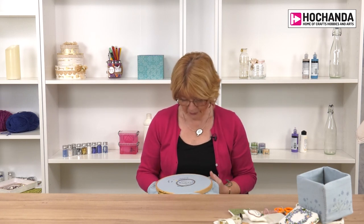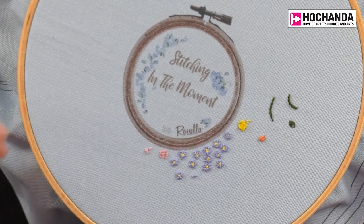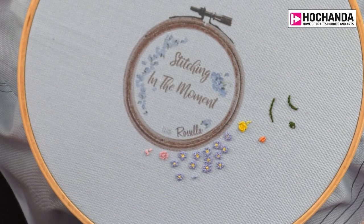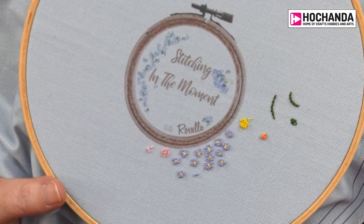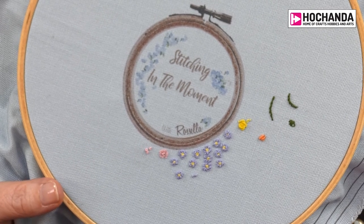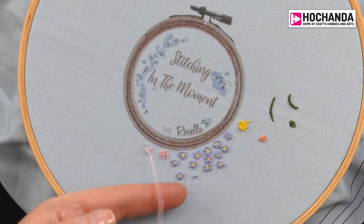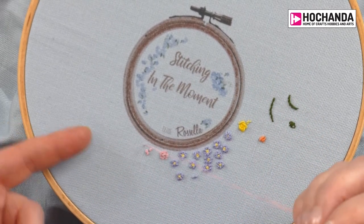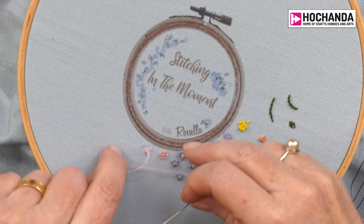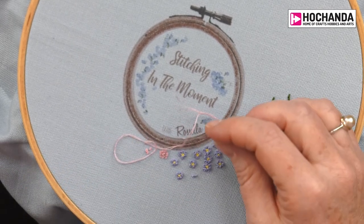That's your French knot — quite a nice chunky knot. If you don't want to do any more French knots and want to try something a little different, how about a Chinese knot? It's ever so slightly different — we're going to come through and then create a loop on the fabric, wrapping the thread over my finger and twisting it so that I've got that loop on the fabric.